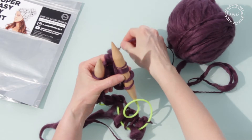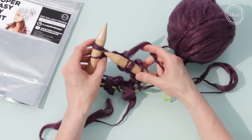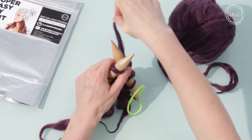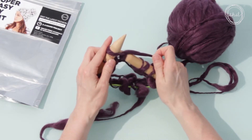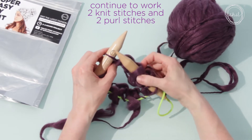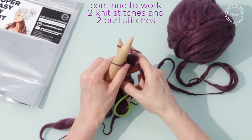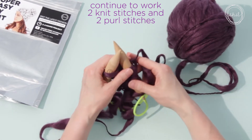Now bring the yarn to the back to make two knit stitches: step one, step two, step three, step four. Keep the yarn in the back to make another knit stitch: step one, step two, step three, step four.